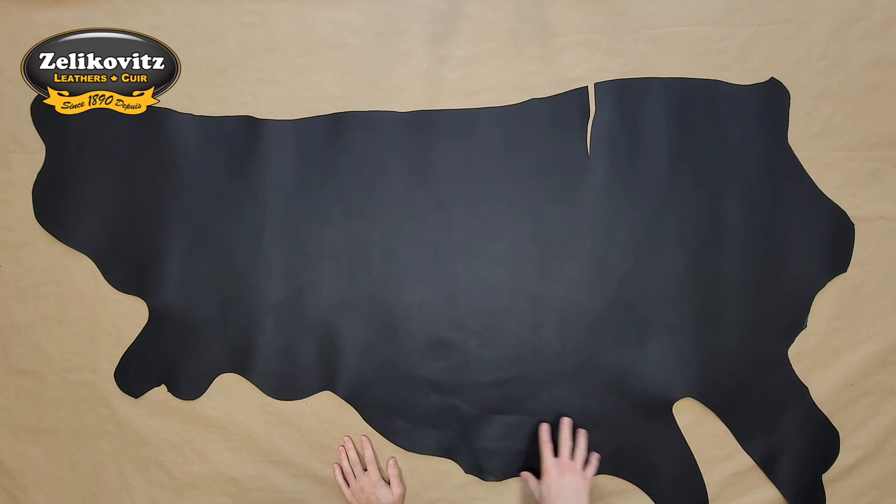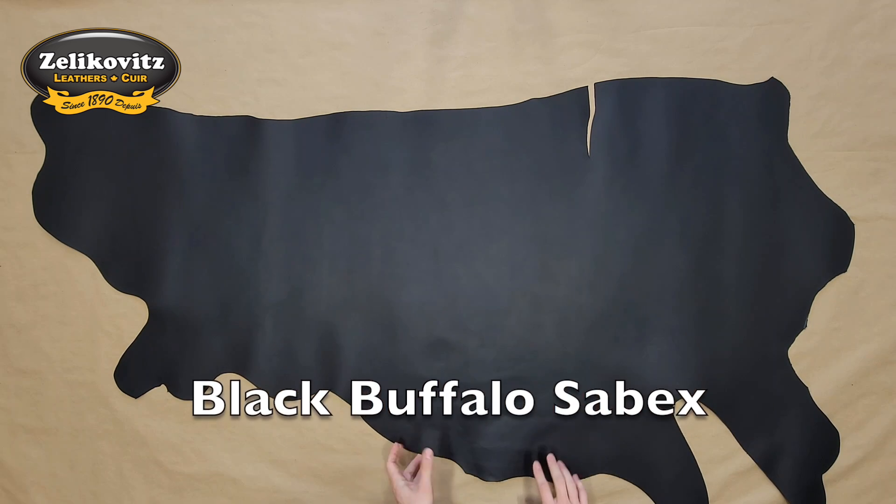It's a little bit too thin for a belt, but perhaps better suited for straps or a heavier duty bag.